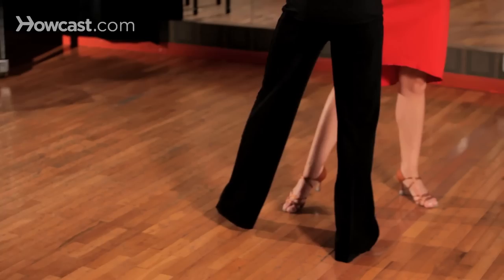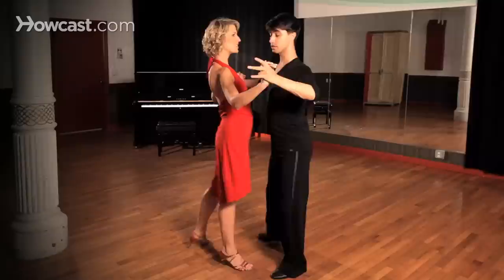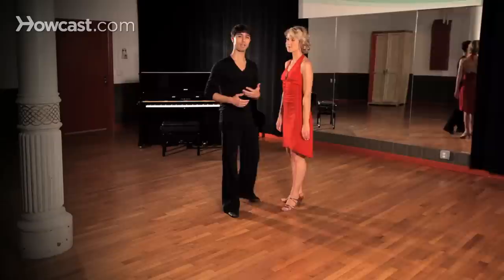Now from here we're going to take our left foot forward, gentlemen, and we're going to step forward, side, back, and back, side, forward, forward, side, back, and back, side, close.